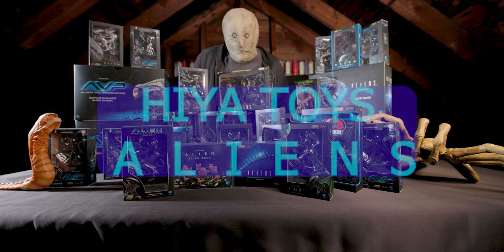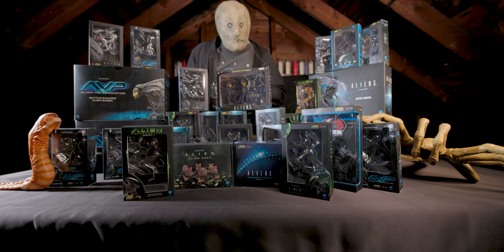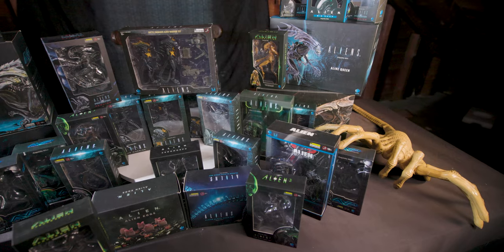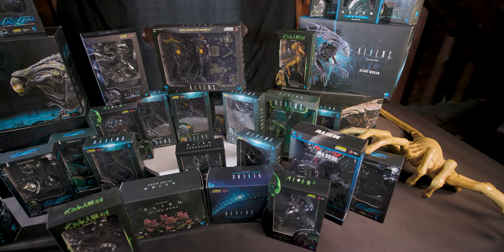Welcome back to Strange Form. Today we will be looking at Haya Toys' entire Xenomorph film collection — every alien they ever released from the original Alien all the way to Covenant and every AVP in between.